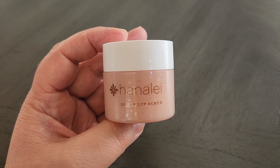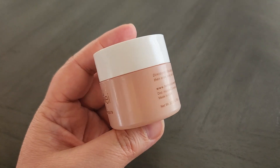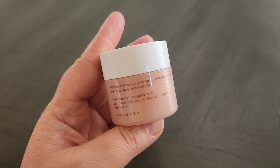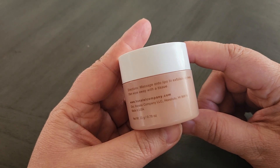Hey there! In this video we're going to take a look at this Sugar Lip Scrub by Hanalei. This is a really nice lip scrub. Basically the way you use it is to massage it onto your lips to exfoliate dryness, then wipe away with a tissue.